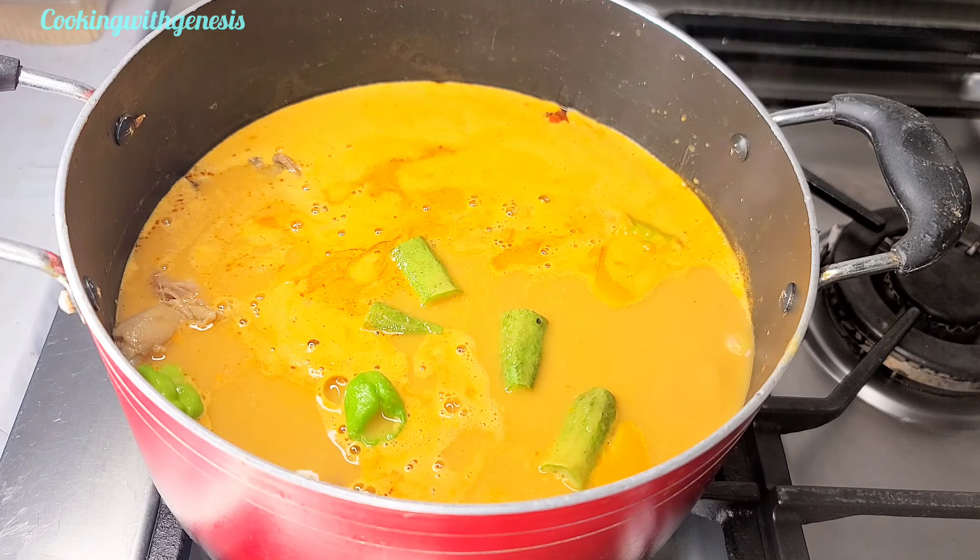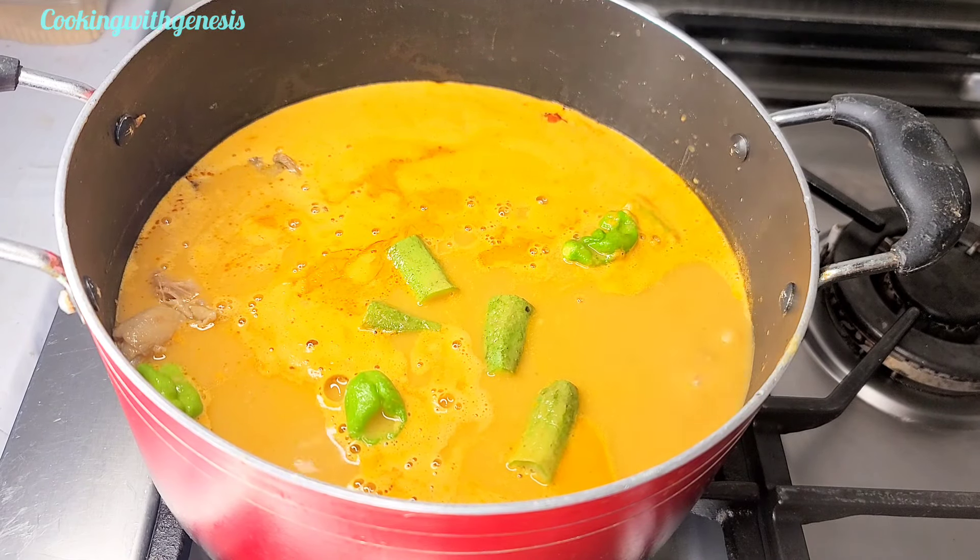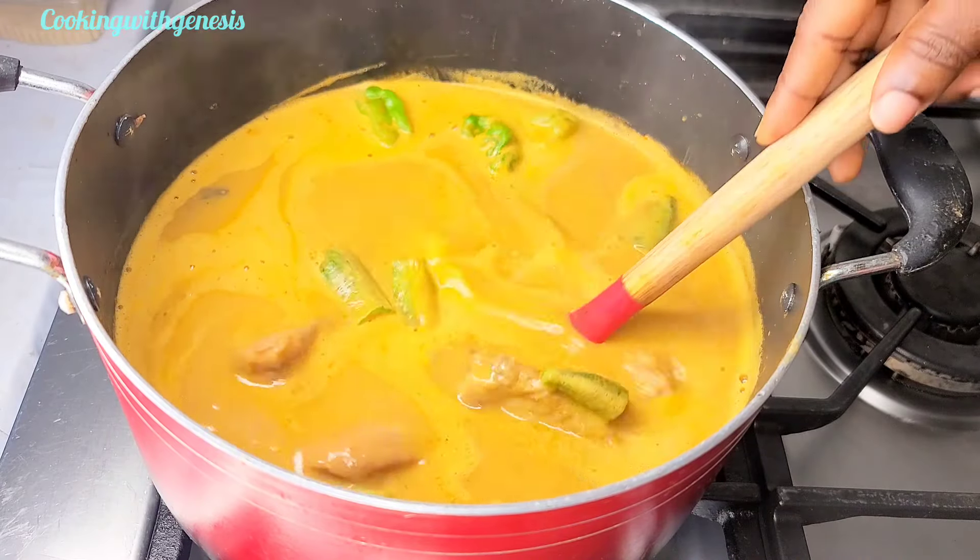At this point I'll go into my soup with some okra and some habanero peppers, and allow this to boil for about 10 minutes on medium heat.